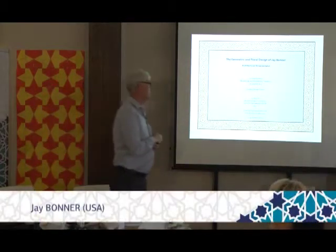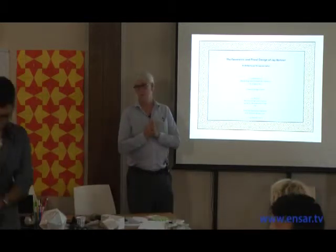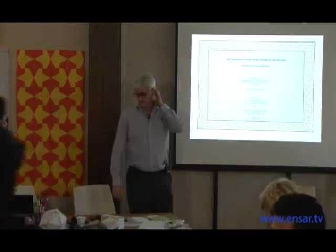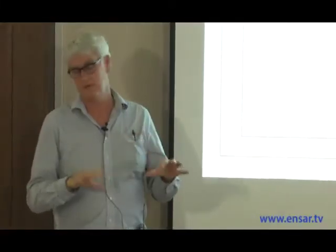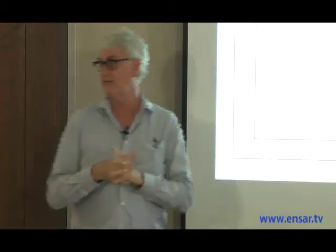I'm going to show some examples of my work — architectural work and ornamental work, both mostly architectural — and then I'm going to show some graphic work, both floral and geometric, and end with some sevenfold patterns.